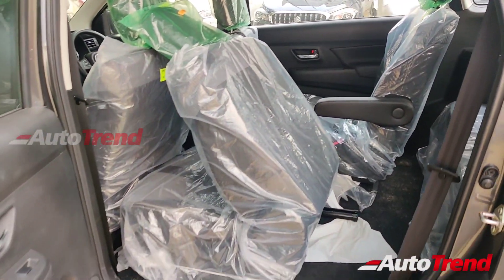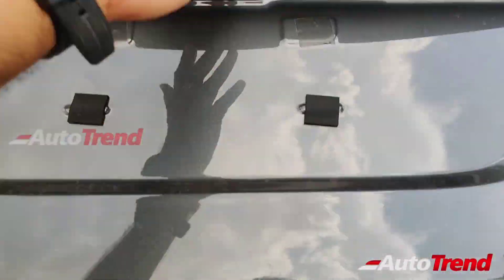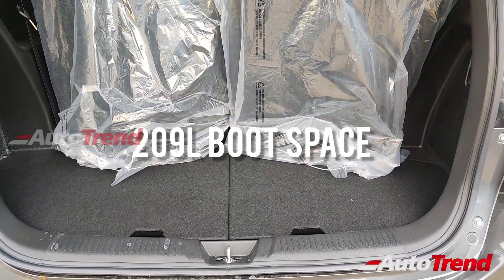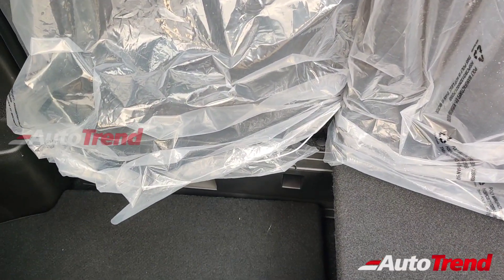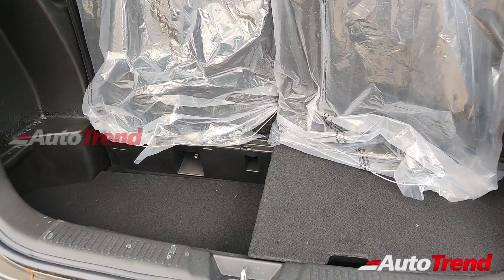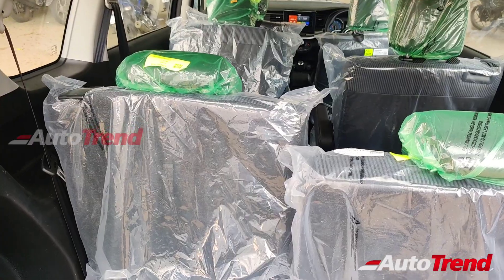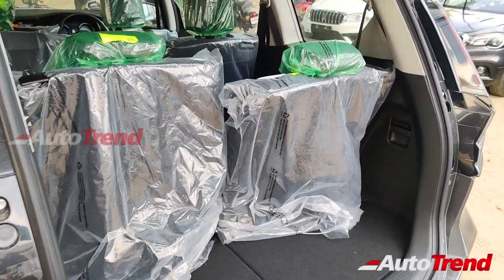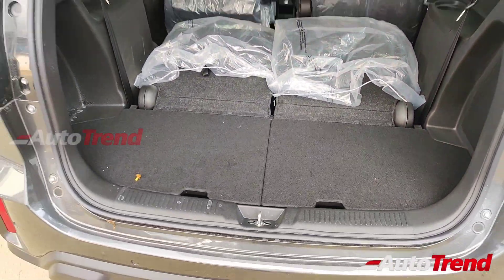Maruti Suzuki could have provided USB charging ports instead of the 12-volt socket. Despite being not as long as the Kia Carens, the XL6 still provides impressive levels of luggage space flexibility. Opening the tailgate, you get 209 litres of luggage space even with six passengers on board. For additional luggage capacity, this 50-50 split boot floor can be adjusted to the second level, making the boot area a bit deeper. The boot floor can also be set to the first level for easy loading and unloading. The third-row seats can be pushed forward for larger luggage, or folded completely flat for a bed-like flat loading bay.